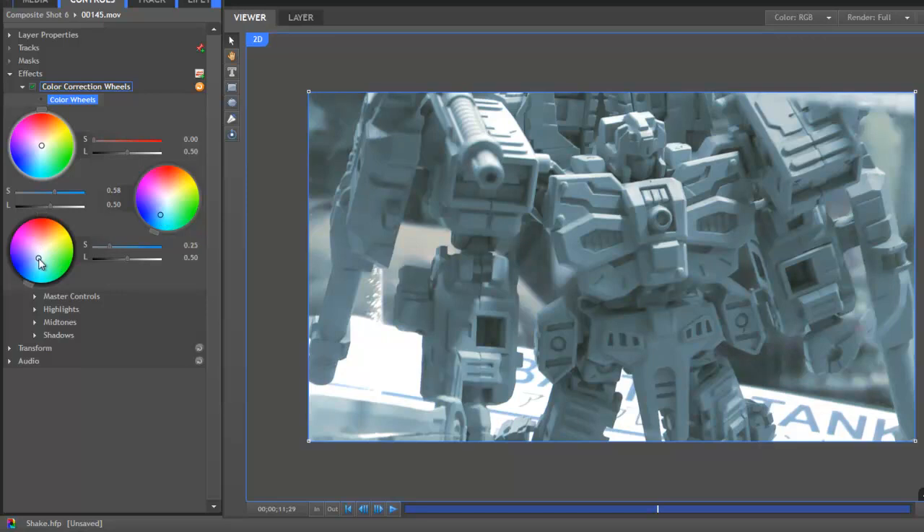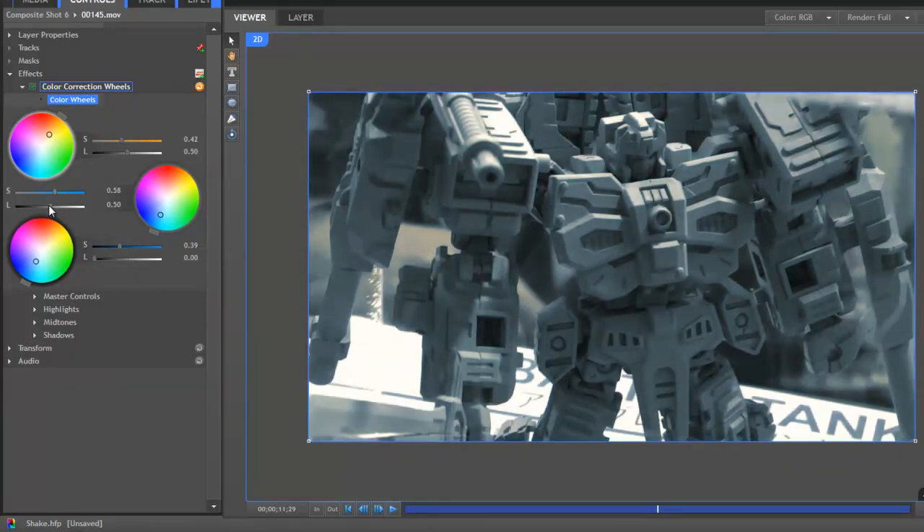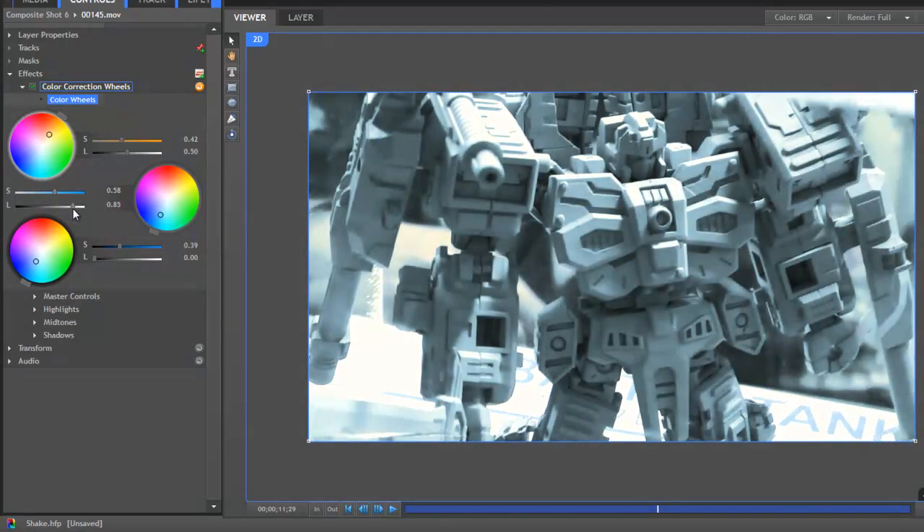We can also shift the shadows toward blue while simultaneously warming the highlights to retain the quality of light that was present when the shot was filmed. Separately, we can adjust the luminance values to improve the contrast of the footage and significantly improve its appearance.